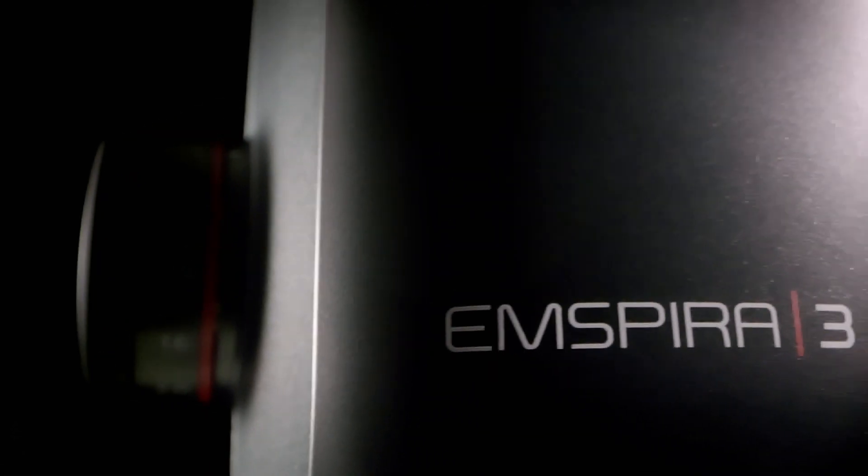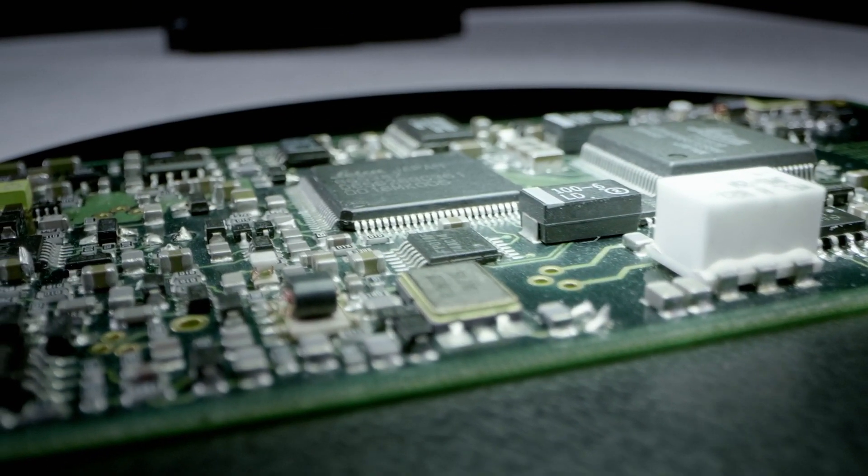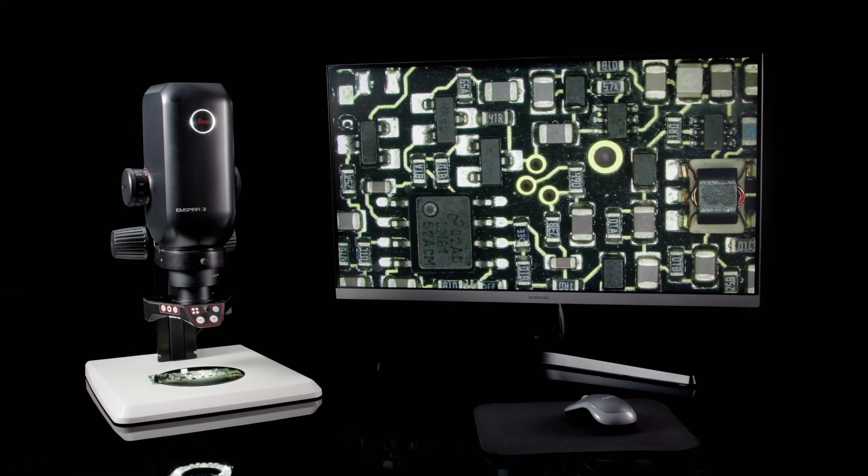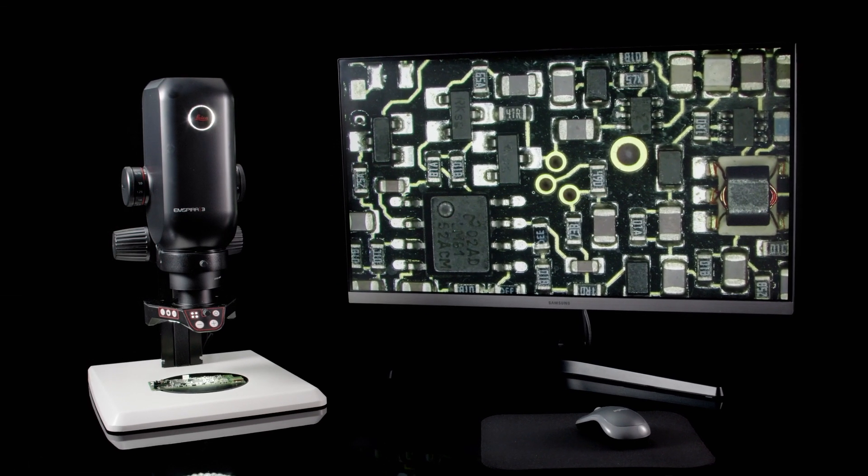Inspira 3 Digital Microscope. Just picture for a moment all you need for a thorough, robust inspection process. Surprised? Yes, it's just this.